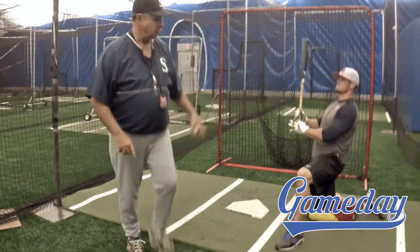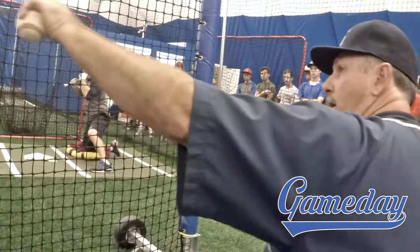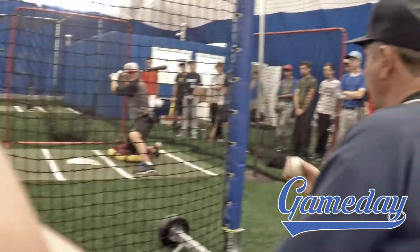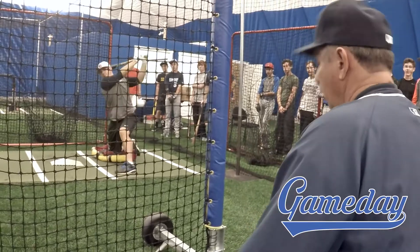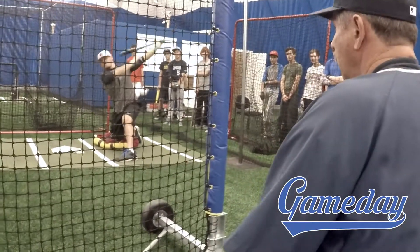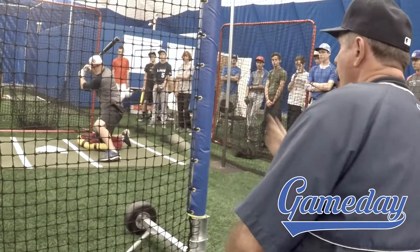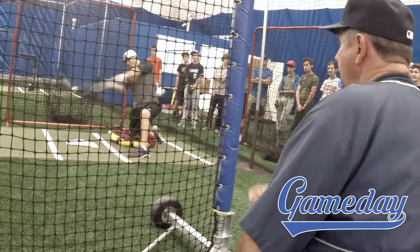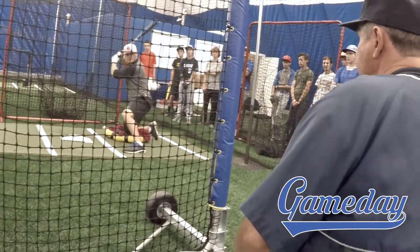I'll go back here and show you what this looks like. Rick's job is to hit the ball into that net there. I'm going to flip it outside. He's waiting on it to go the other way. Everything is an opposite field approach. He's got weight on it, short and compact. Everything's in the side net.